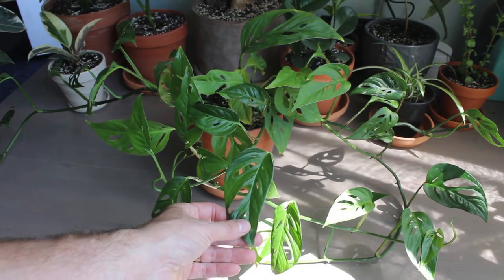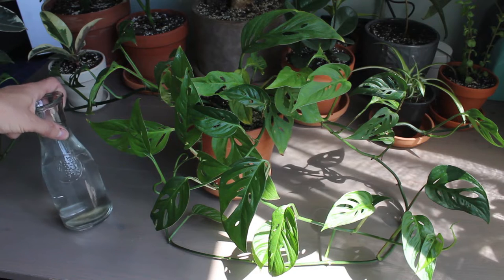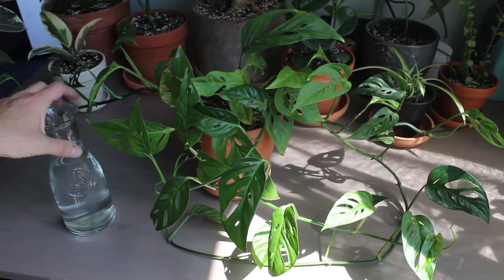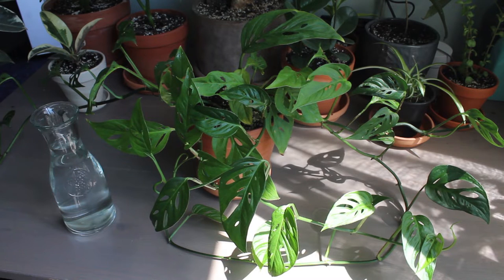Today I'm going to show you how to propagate a beautiful Monstera adansonii. I'll be propagating mine today in water. I've never propagated a Monstera adansonii before, but I have propagated a regular Monstera and the process is going to be pretty much identical for both of them.